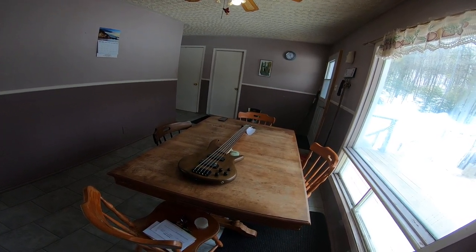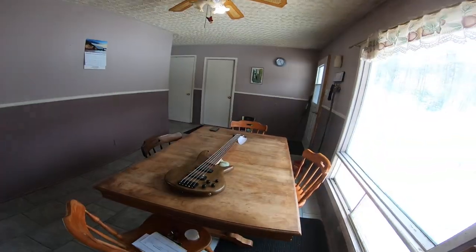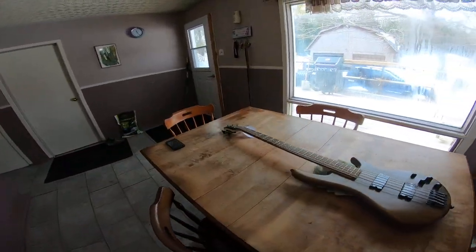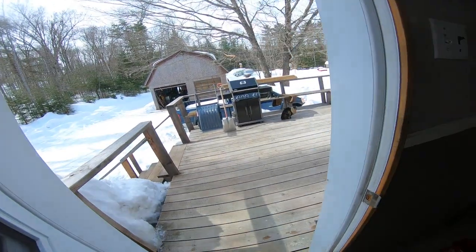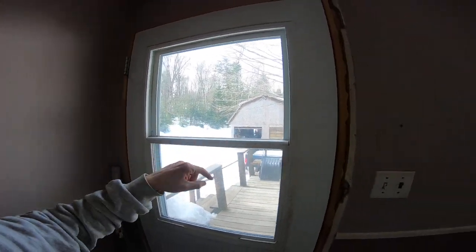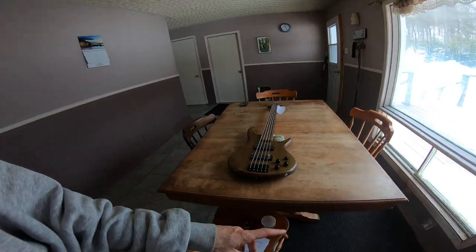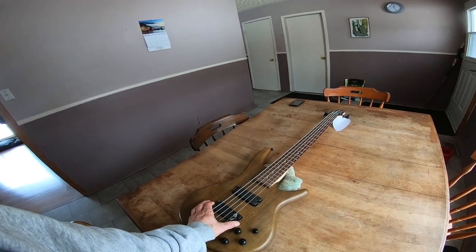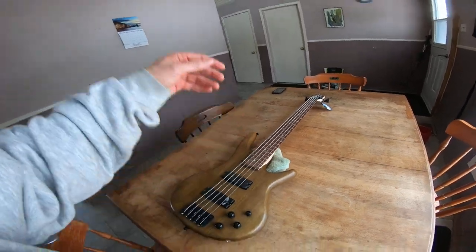So why a five-string? I am a metal guy and I'm moving into a new kind of direction — working out of the pentatonic phase, which is your classic rocker stuff. If you're thinking of a gigging bass and you want a lightweight bass, these things weigh around seven or seven and a half, eight pounds — something like that is what I read.